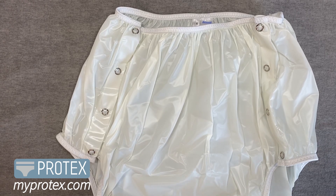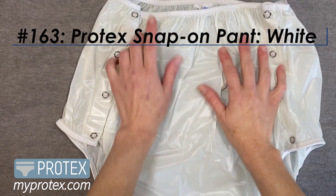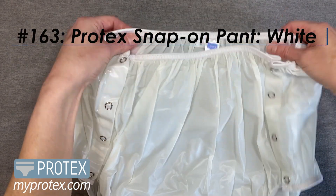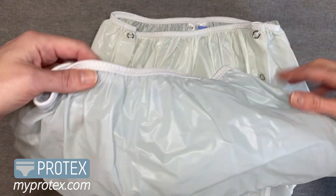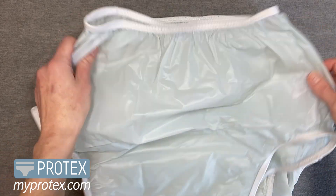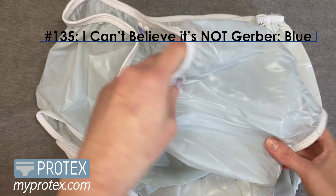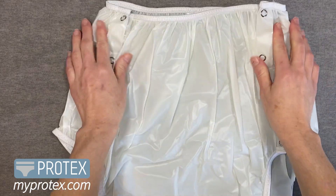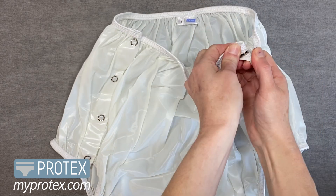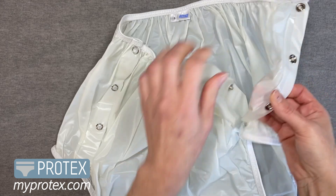This is our Snap-on pant, number 163, in white. It also comes in yellow and clear, and I just want to show that it's extremely similar to the I Can't Believe It's Not Gerber pant, with the same smooth, buttery vinyl, the heat-serged side seams. The only difference is now those seams are a little more forward-facing, and embedded is the snaps.